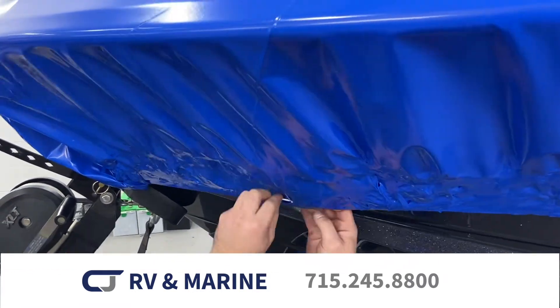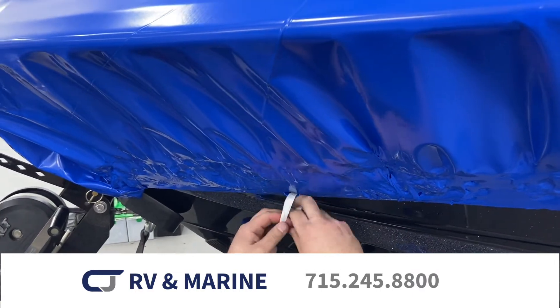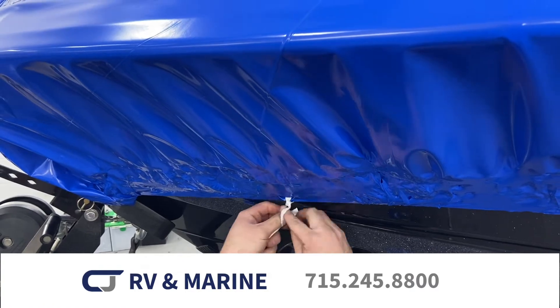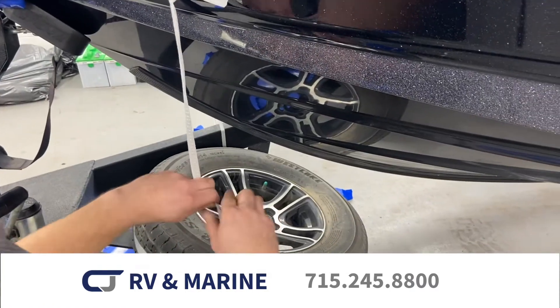It is important to then strap the shrink wrap to the trailer so that the wind doesn't get underneath during storage. Holes are punched into the area on the perimeter reinforced by tape and the straps are tied.